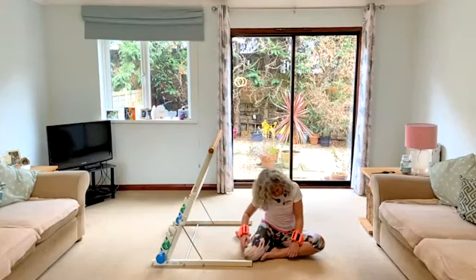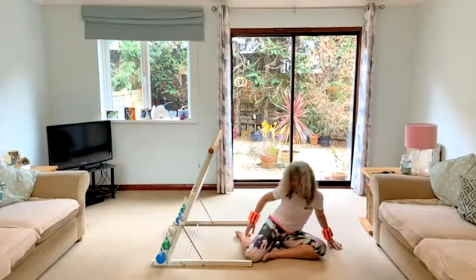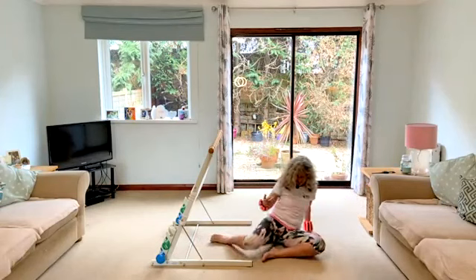I stopped breathing — which is exactly what I would tell you guys not to do. So just lengthen with that leg down. Round to the other side.